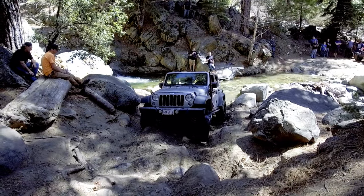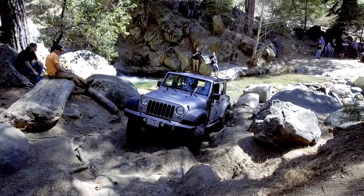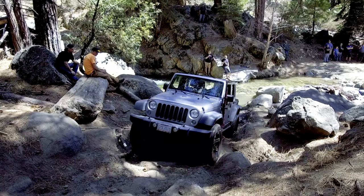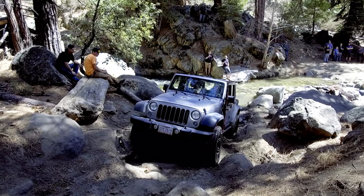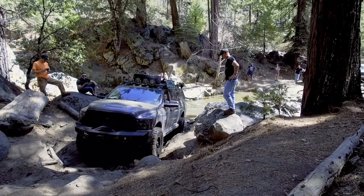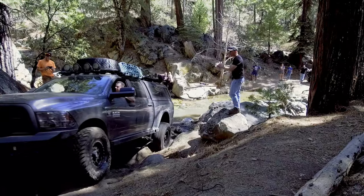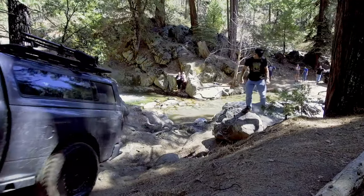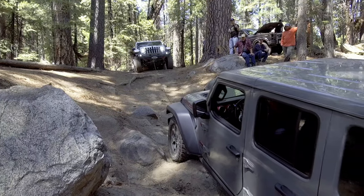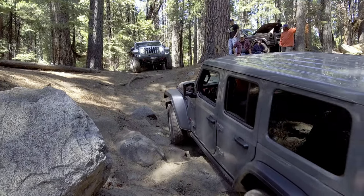The third and most notable obstacle is the water crossing. The far bank is rocky and will quickly become slick and muddy after a few rigs complete the crossing. This bone stock Rubicon made short work of the trail up until this point, but ground clearance just wasn't in his favor and he ended up needing some assistance to clear this obstacle.